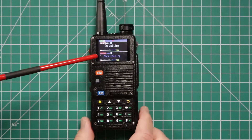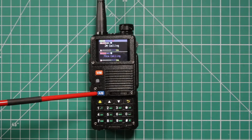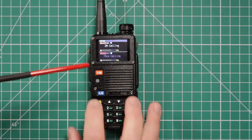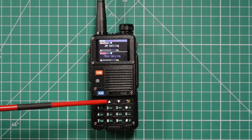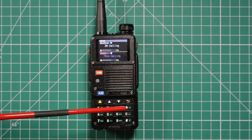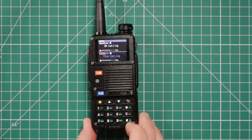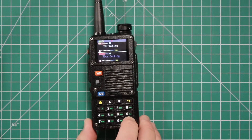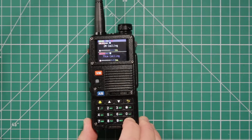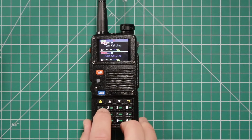You have a 1.77-inch TFT screen. This is your VFO/memory button, transmit/receive indicator light. This button switches you back and forth between band A and band B. This one gets you into the menu, these two arrows move you through the menu, and this one gets you out. Long press on this one will lock the radio. Long press on the zero brings up the weather channels. Long press on the hashtag will start scanning and also scan for weather channels.